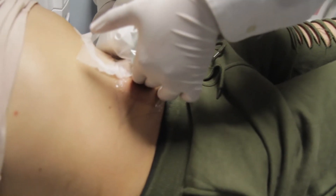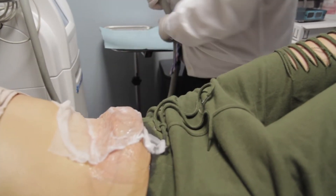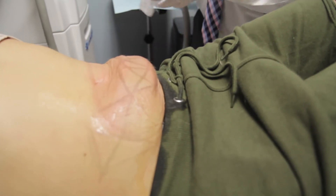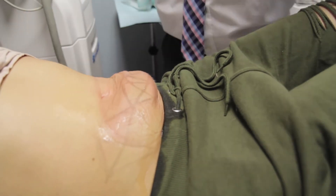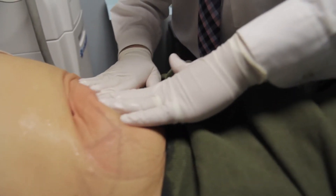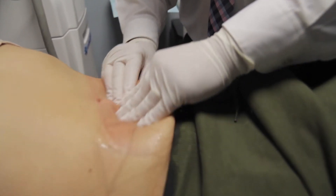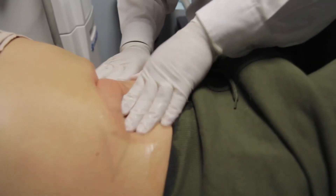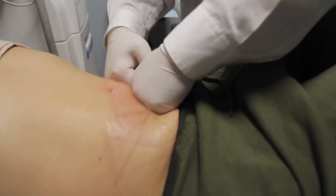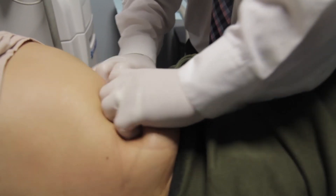So slowly we release it. Now I know you might be a little shocked, but what happens is that the suction pulls in the excess fat, so it kind of looks like this. Now this is the most important part of the procedure — we're going to massage the area gently. It's pretty cold, but we'll gently work through it. The protocol is to massage this for about two minutes. A lot of people say it actually feels good to massage the area afterwards.